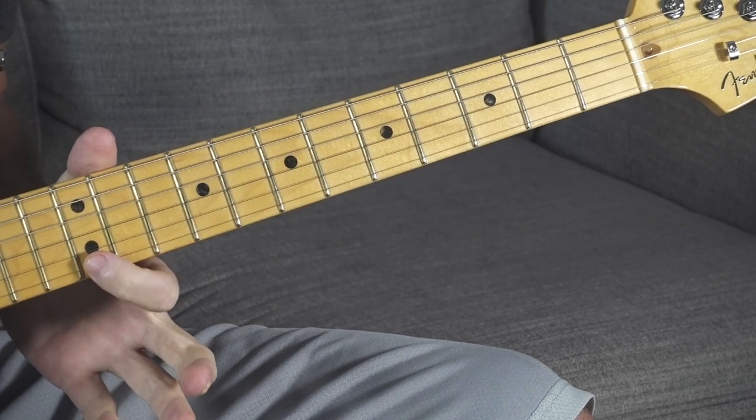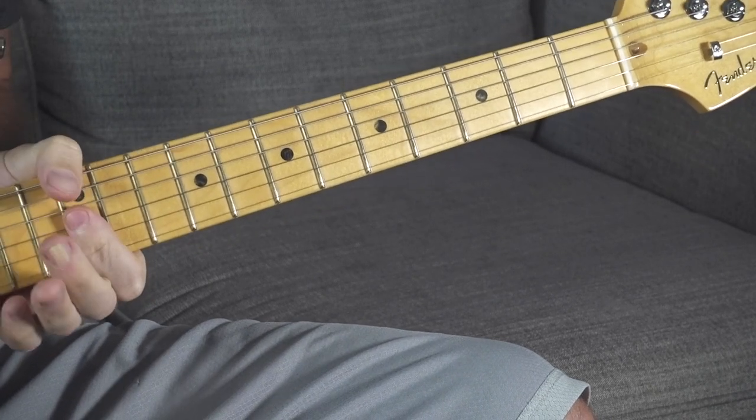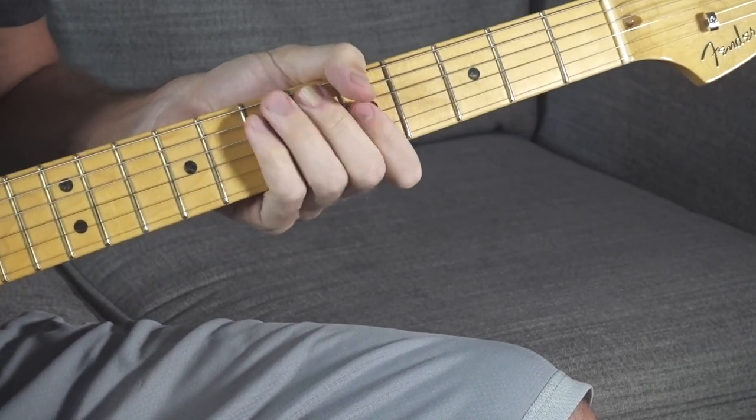Anytime you see a minor chord in a progression, just find the root note on the high E string, and then just bar those top three strings. So we can go to A minor at the fifth fret. That's kind of the vibe that we're going for.